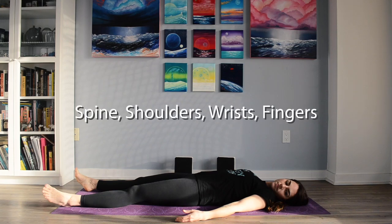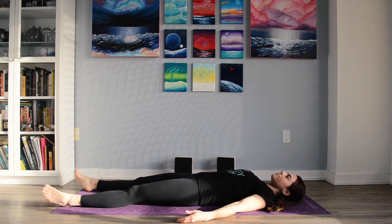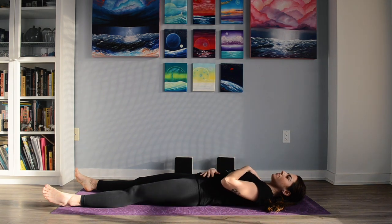Welcome everyone. For today's practice you may need a block or a cushion, and we'll start laying down on our backs, taking up as much space as you'd like on the mat and beginning to connect with the breath, relaxing the body. You may want to place your hand on your low belly, maybe one at your chest, just to check in with the breath, or you can leave them laying down by your side.